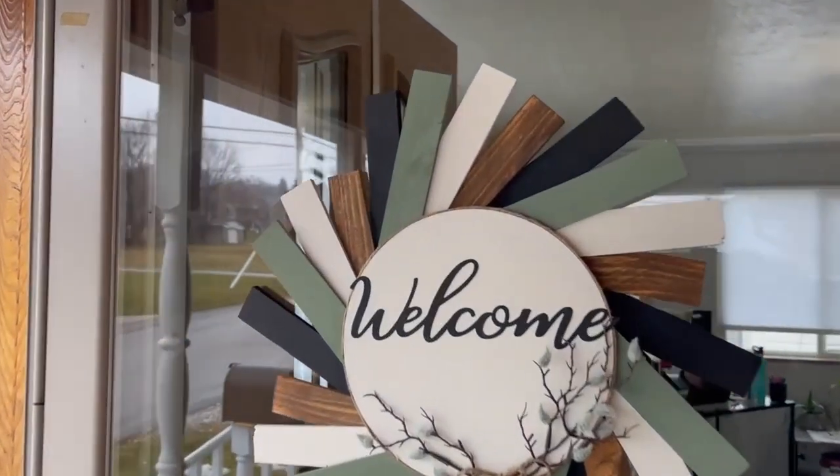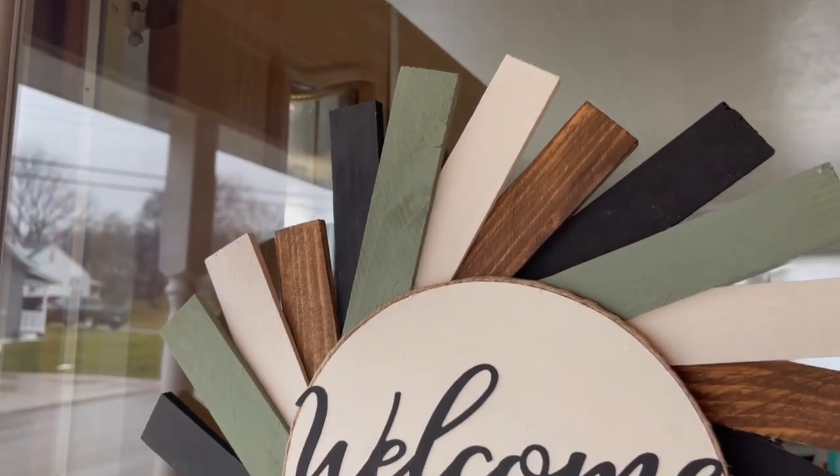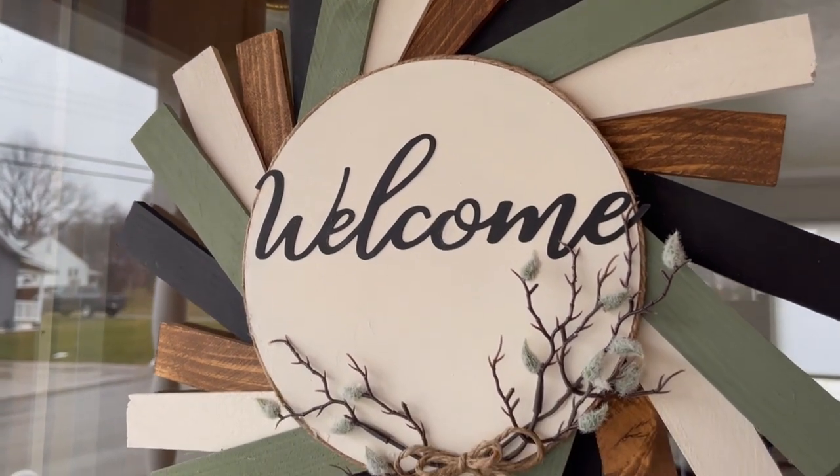That's it for today's video. Let me know what you think of these three wood craft projects. I'll see you in the next one.